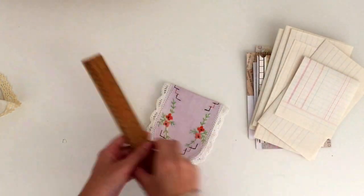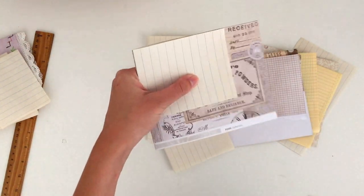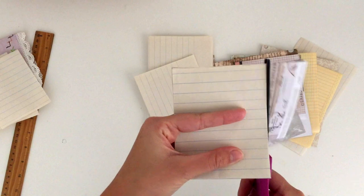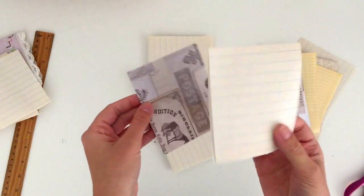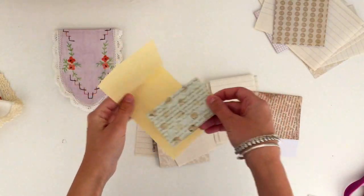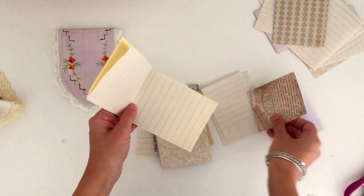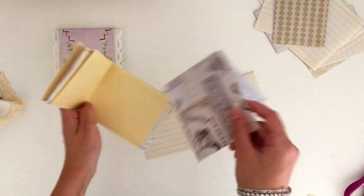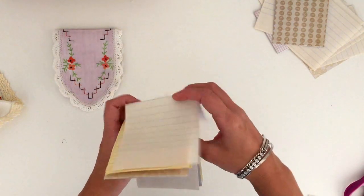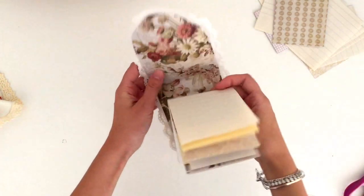I just measured one sheet and then used that as a template to cut out the rest of the sheets to the correct size, and then I'm going to choose 10 sheets to include in this notebook. I think when you add any more than 10 it can start to get too chunky, but you can add as many or as few as you like. Then you just want to pile them on top of each other with all of the folds in the middle touching. Arrange them in any order you want, and then you can see this is how it's going to sit inside the notebook cover.